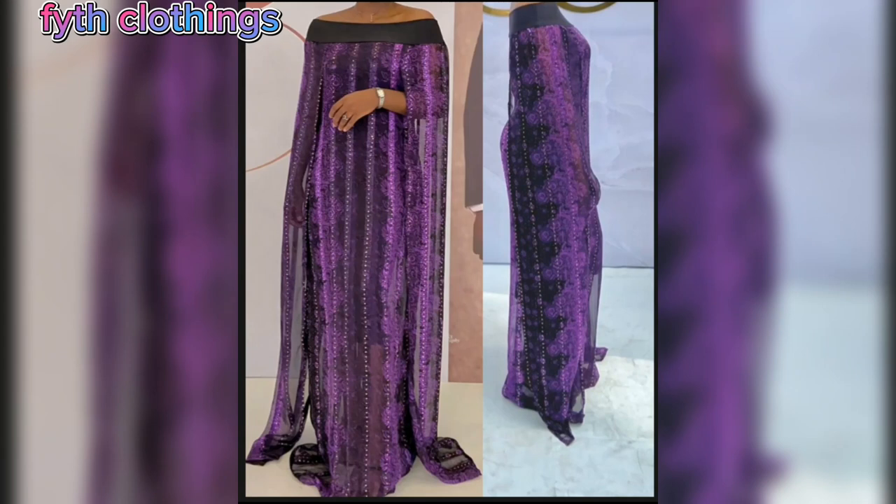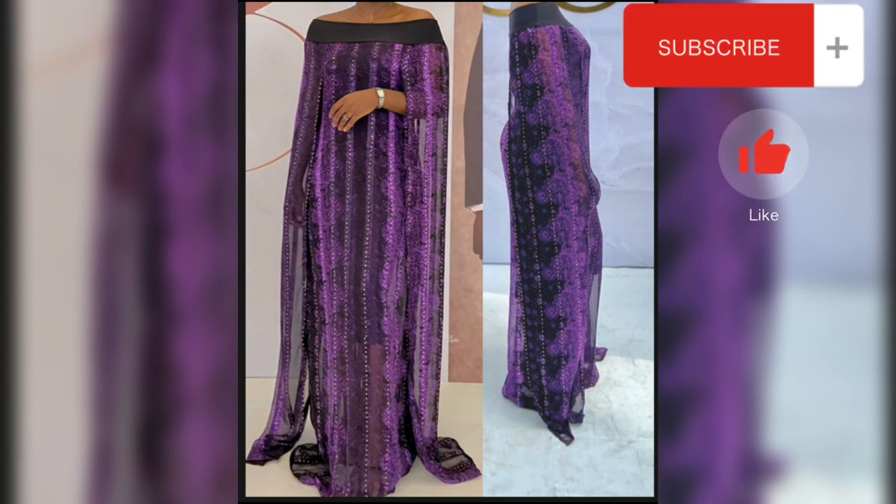Hello guys, welcome to my channel. In today's video I'll be showing you how to cut an off-shoulder booboo caftan dress with cape sleeve. If you're interested in this video, watch to the end. If you have not subscribed to my channel, please show your girl love and hit the subscribe button. I upload once every week mostly on Sundays, so turn on your notification bell to be notified whenever a new video is up.